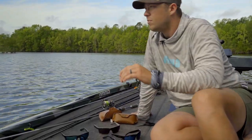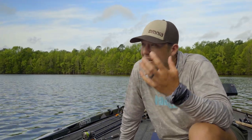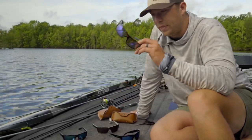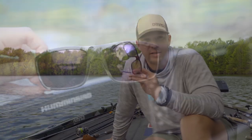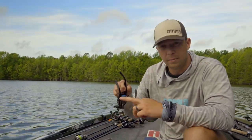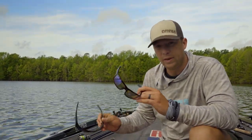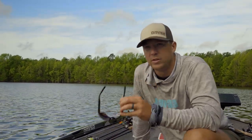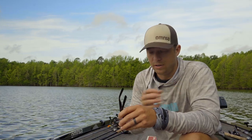But if it's low light conditions — cloudy, overcast, kind of rainy — this is where the violet mirror comes in. This is probably one of my new favorites. This is the Nippers frame, and this is actually the Bales Beach, a little bit bigger frame. I like both of these. I wear the Nippers probably a majority of the time, but it really just depends on the size face that you have and what feels good to you.